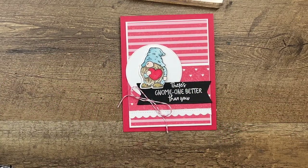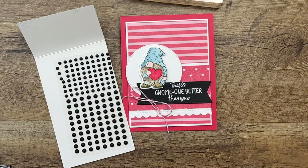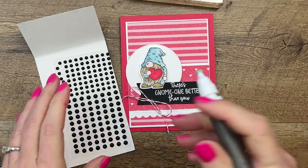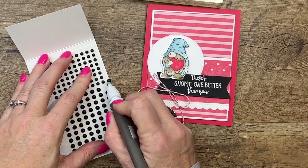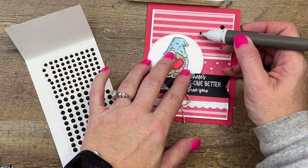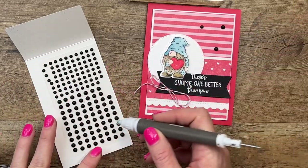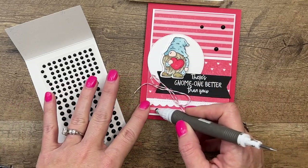Now I've got some matte black dots. I'm going to use the putty end of my Take Your Pick tool and just put a few around here.